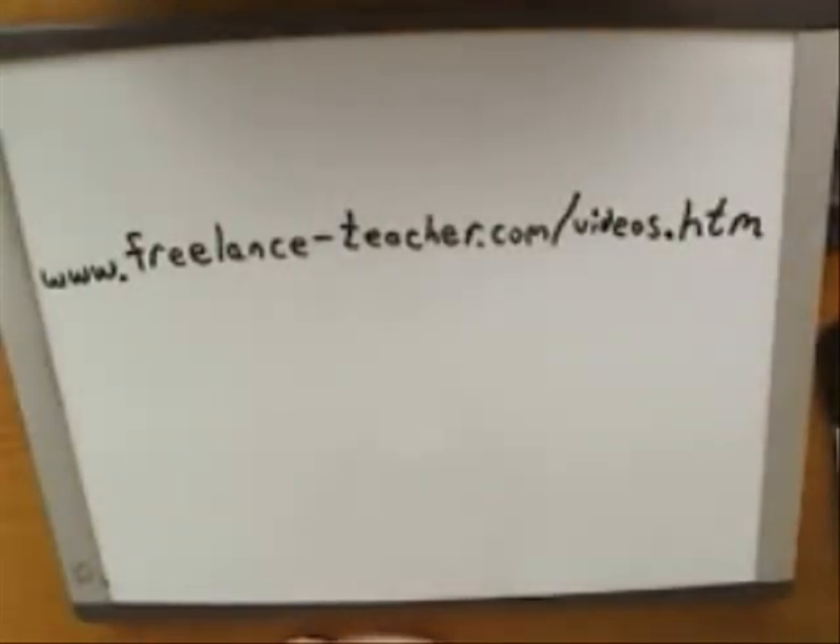These videos are offered on a pay-what-you-like basis. You can pay for the use of the videos by going to my website — there's a link in the info box. The address is www.freelance-teacher.com/videos.htm. I also offer tutoring via Skype, and you can find more information about that at the same website.